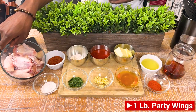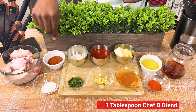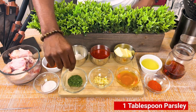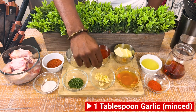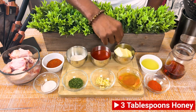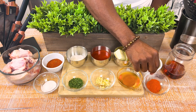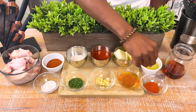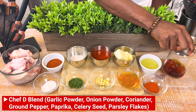For the starting lineup, we have our party wings — and as you know, there's always a battle: flats versus drums. You know which one I'm on: team drums. We have some Chef D blend — can't do wings without that — some sea salt, parsley flakes, unbleached wheat flour, fresh chopped garlic, hot sauce (your favorite brand), honey, real butter, and chili powder. This might be the MVP. We also have olive oil and the thing that's gonna bite back — some Henny. Let's do it.